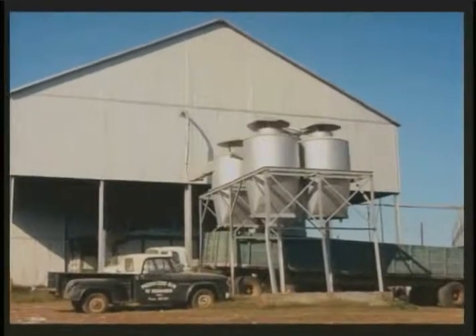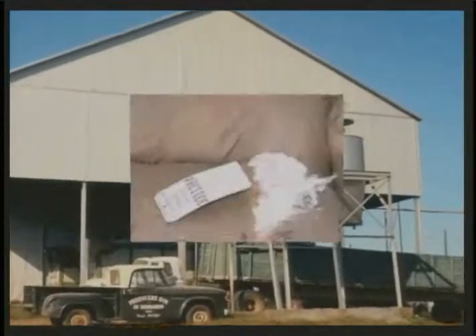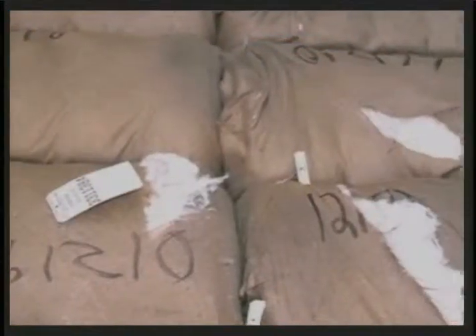Indeed. Once the bricks are made, they are then stored in a gin yard until the seed cotton is ginned. Well, that was very interesting. Thank you, Melanie, for that report on cotton pickers. Thank you, Emily, for having me. Well, until next time, I'm Emily with KXNN.